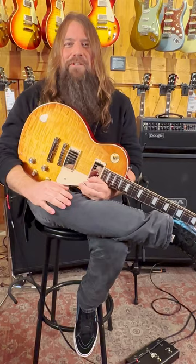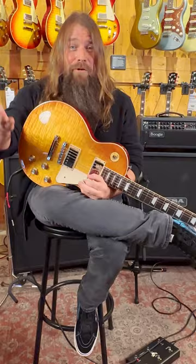So those are some things I love about the Mesa Boogie Mark VII. Go to Guitar Center and check one out for yourself and find some things that you love about the Mesa Boogie Mark VII.